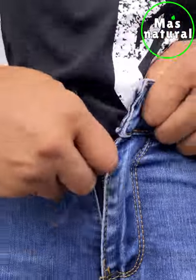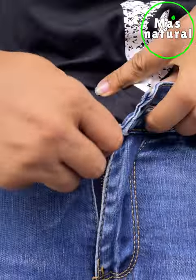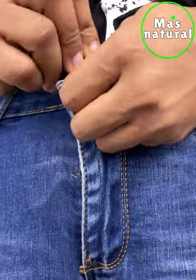If your pants have stopped fastening because you've gained a little weight and you haven't been able to buy new ones yet, this is the solution.